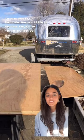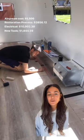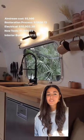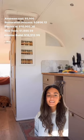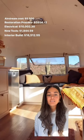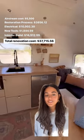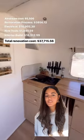Moving on to the fun part of an Airstream renovation — the interior build. This cost us $16,512, and that includes the building materials, the appliances, the lighting, the plumbing, and everything that goes into the process of finishing an Airstream renovation. That brings our total cost to $37,715.